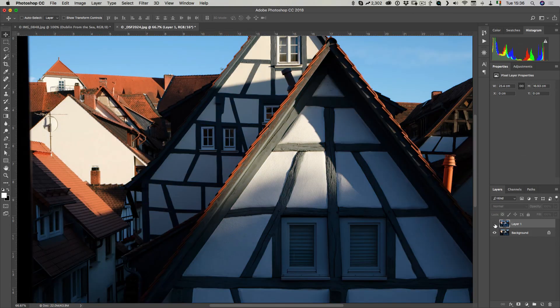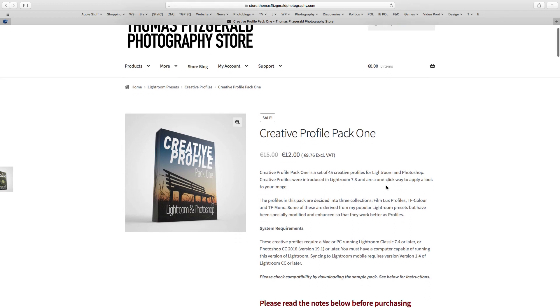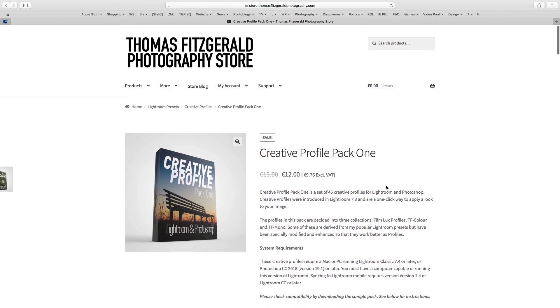So there is the before and after — there you have it, Creative Profile Pack 1. There are 45 profiles altogether, usable in Photoshop, Lightroom, Lightroom CC, and if you have the latest version of everything, also on Lightroom Mobile. Check them out on my digital download store — the link will be in the description below. Thanks for watching and see you next time!